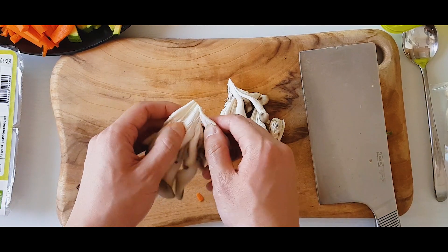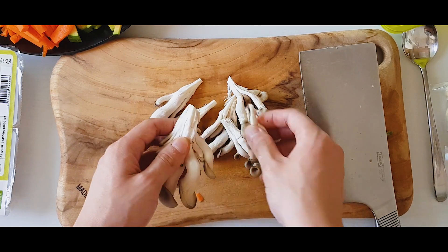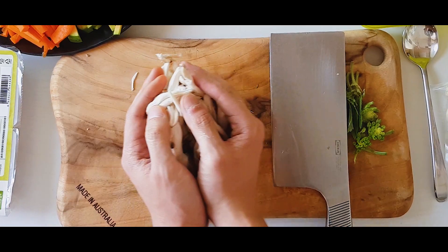I've got some baby oyster mushrooms. You can use any mushrooms, but these are my favorite. You don't need to cut them — just tear them apart.